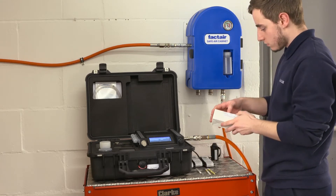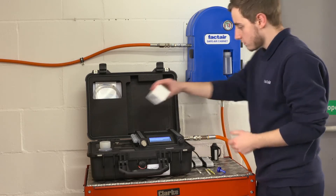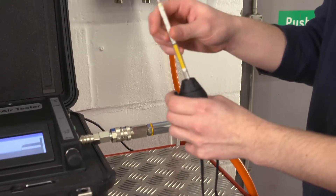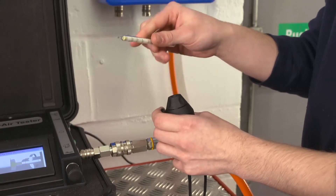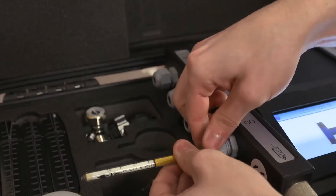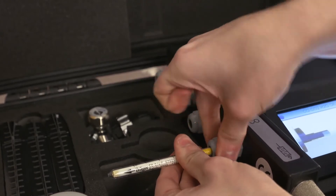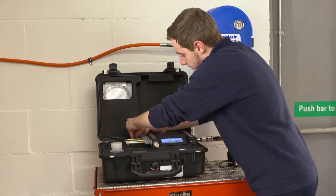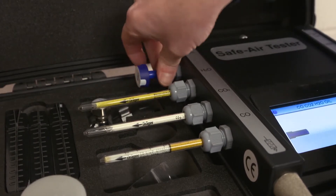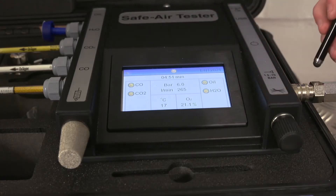Once the purge has finished, the Draeger tubes can be prepared for insertion. Remove both ends using the cutter provided — this ensures a clean cut is made and that glass fragments do not fall into the tube ports. The Draeger tube tip cutter has three cutting blades; insert the tube into the hole, gently rotate, then rotate the tube to the side to break the tip. The tube tip will be retained within the cutter for later disposal. As each tube is prepared, it should be inserted into the relevant gland with the arrow pointing away from the unit and tightened firmly. The impactor should be inserted into the oil port, with the protective seal intact. Once the tubes and impactor have been inserted, press the arrow key to start the test.